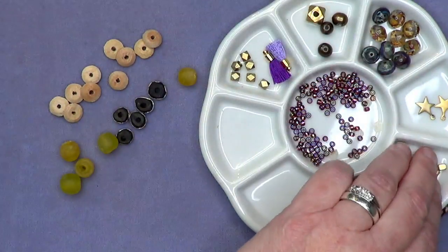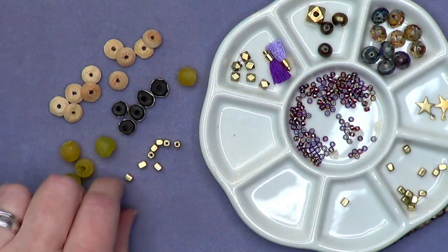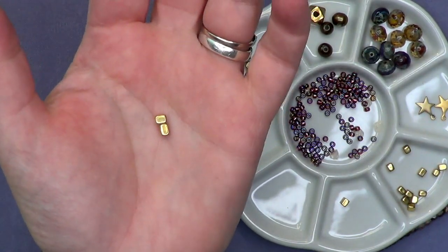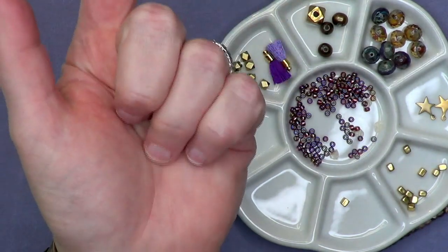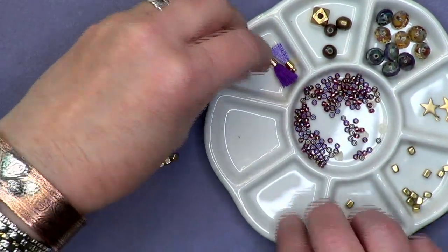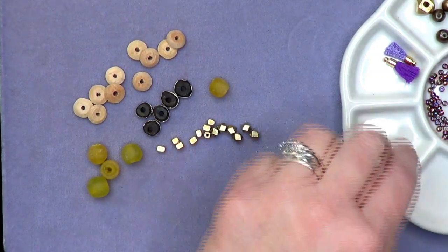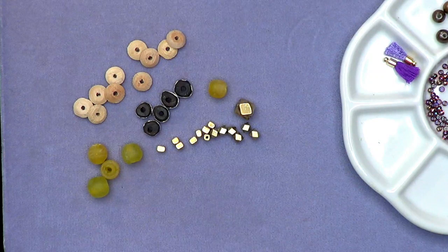Then I went to look at some metal — we need some metal in this. These guys are called stepping stones. The hole is nice and large, and these are natural brass. I love using unplated, interesting metal beads. Then I pulled the shadows in gold plate — the big shadows right here — and they look nice with the stepping stones. And just for fun, the king-size shadow, which is the biggest one — that would make a good focal in this.